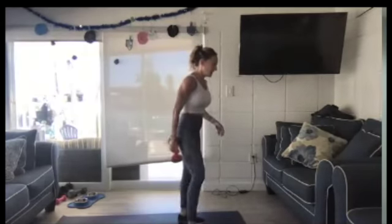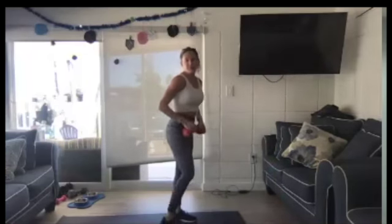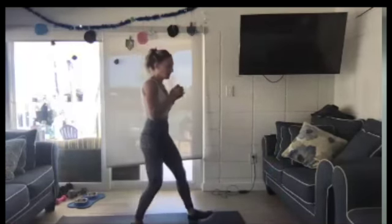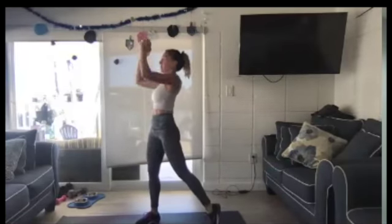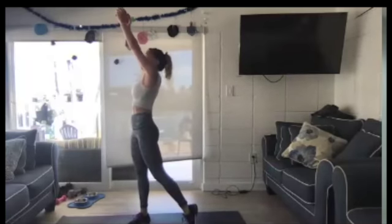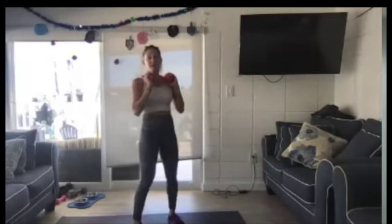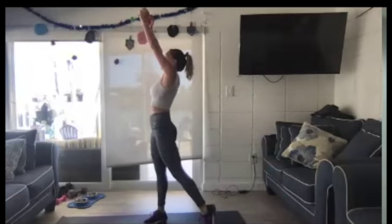Grab one weight. We're going to kneel down, go up, and push. You guys have done this one before. You're going to kneel left, turn and twist right with a press. One weight. Kneel down. Up and twist to the right.